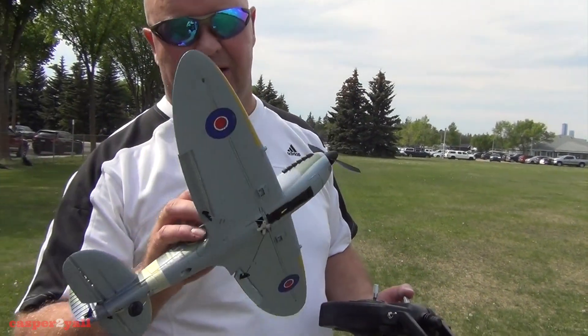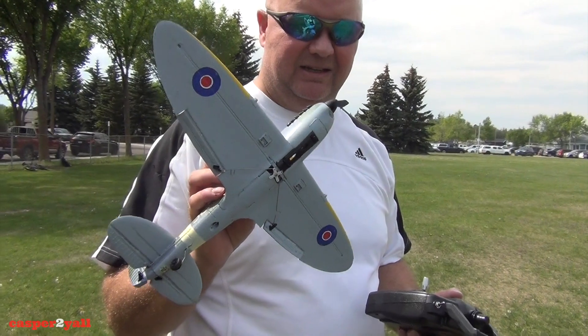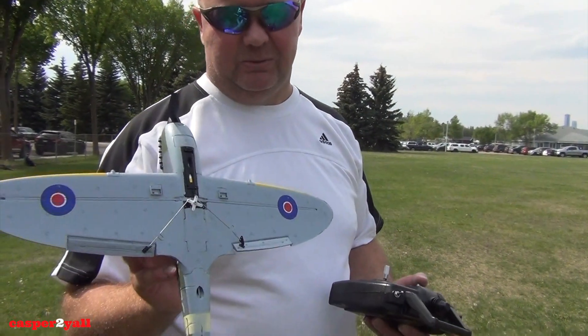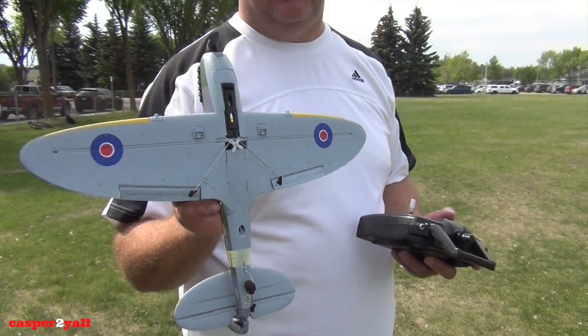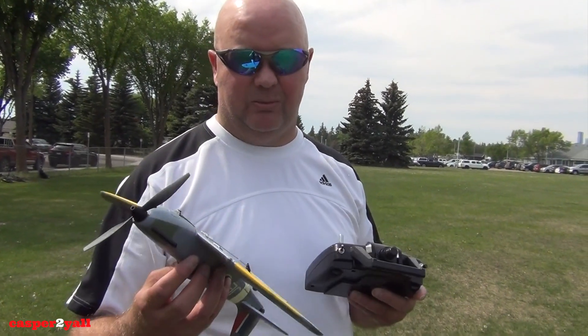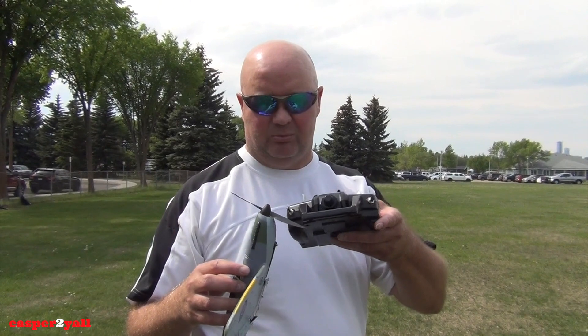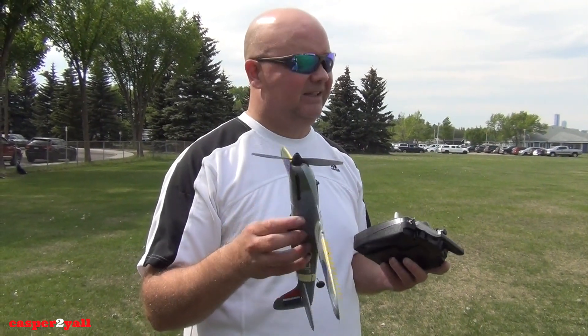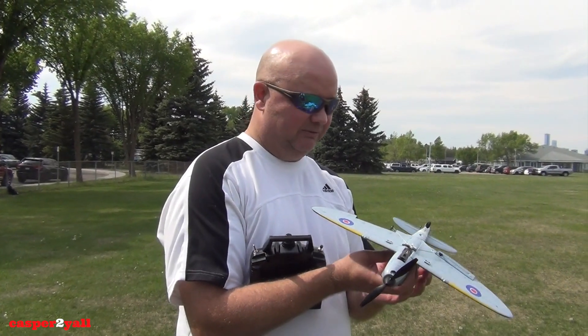This is the E-Sheen Spitfire — take a look at the paint job on this thing, it is unbelievable. It comes with landing gear, which I haven't got on because I'm just going to belly land it today. It comes with a nice remote, and the one I got came with three batteries and some extra props. So we're going to test fly it today and see how it flies.